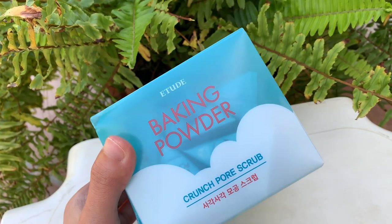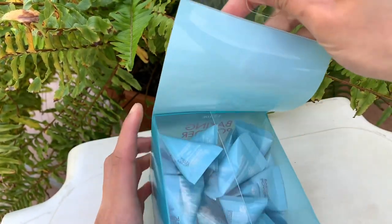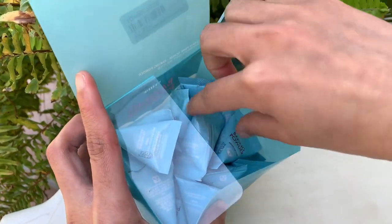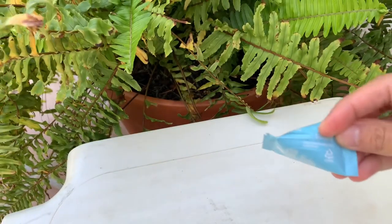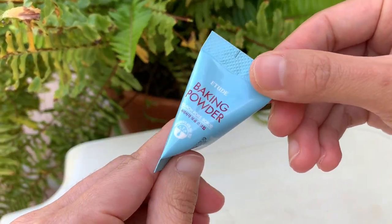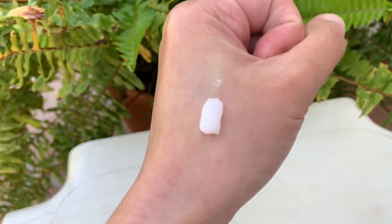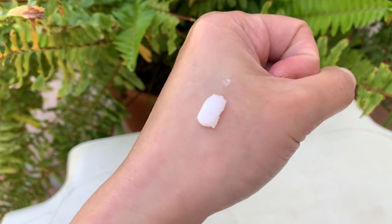Now let's start with the first item. It's the Baking Powder Crunch Pore Scrub from Etude. This baking powder is a natural exfoliant. This scrub helps to gently and mildly scour skin of dirt and excess oil without leaving it tight or dry.